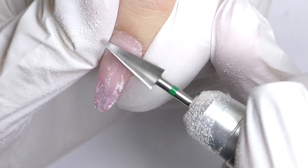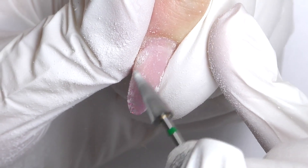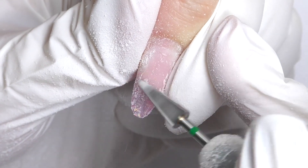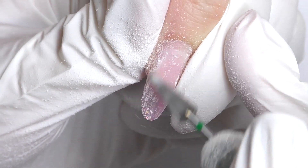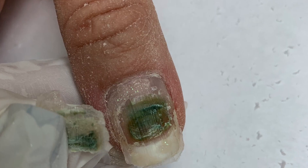First things first, we need to file off the top coat — the shiny part — and also if we have some lifting on the product, and we do on this nail on the left side, we need to file it off. Never leave a lifting or encapsulate it with a new product, because you can trap the moisture inside and then over time you might see a green nail.